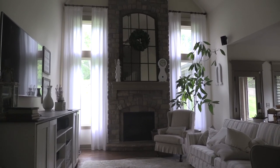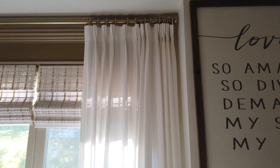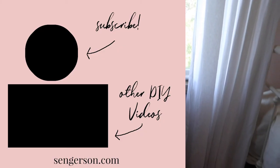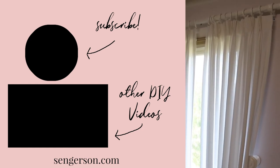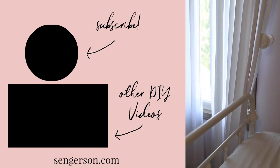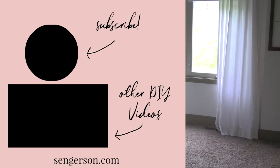I loved how they turned out — they provide that consistency and feel I absolutely love. If you don't want curtains and want a different window treatment, I have a video on how to install plantation shutters, linked above. If you like this video and want DIY projects with cheater hacks, tips, and tricks to decorate your home, please subscribe, hit the like button, and click the bell notification for when I create a new video.